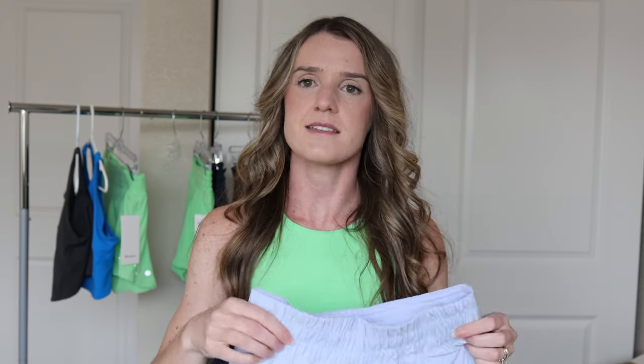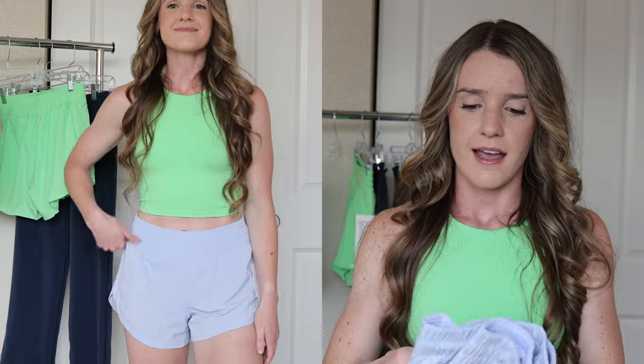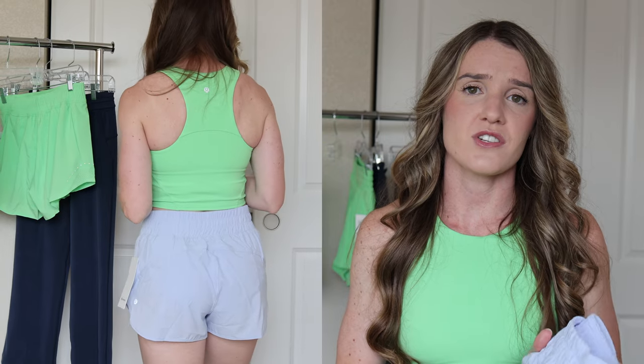The next short is the Track That High Rise Short in three inches. I purchased these in pastel blue and I plan on pairing them with a white Swiftly or a white tank top, maybe a cool razorback tank or the Invigorate Tank. I have a few different colors now and just didn't have this one. I really like these because they are one of the most flattering Lululemon shorts I have, due to the rise — they are definitely the highest rise Lululemon shorts I own. I always purchase these in a size six, so I recommend sizing up one size.